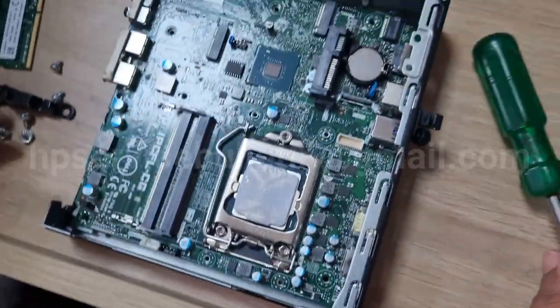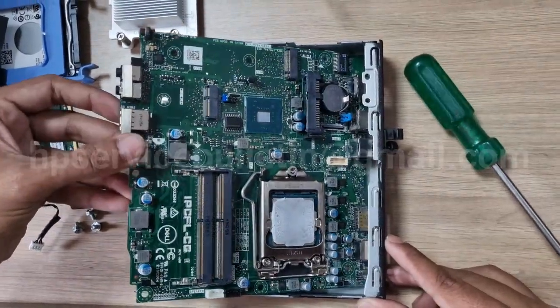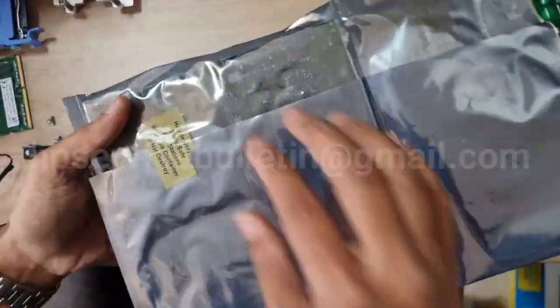Just lift up slowly. We can easily remove the motherboard. Now unpack the new motherboard.